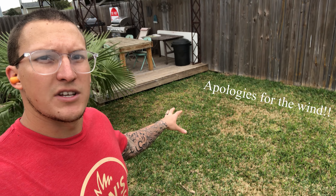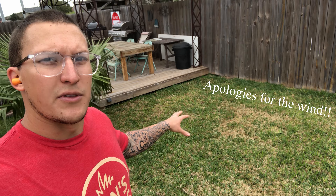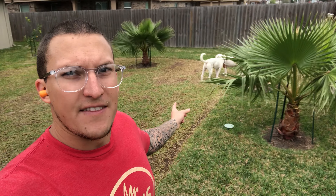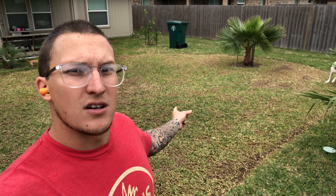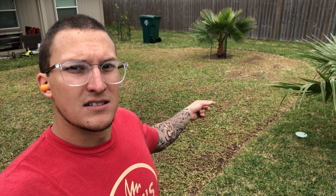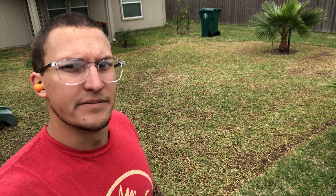I'm going to mow this section here with the blade all the way up in more of a power rake fashion to try to remove any of these dead leaf blades from the St. Augustine that's coming back there. Then I'll show you guys how it works all the way down scalping this Bermuda lawn section that I'm working on.